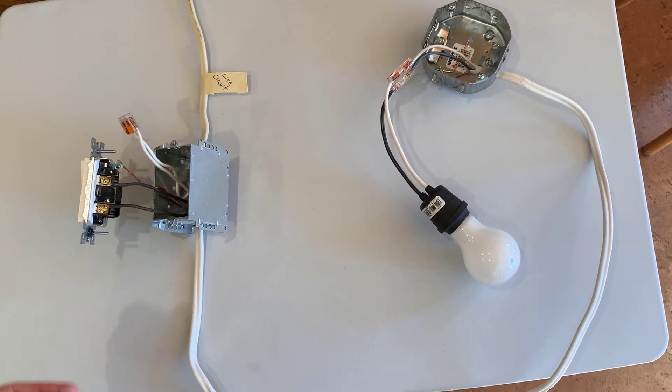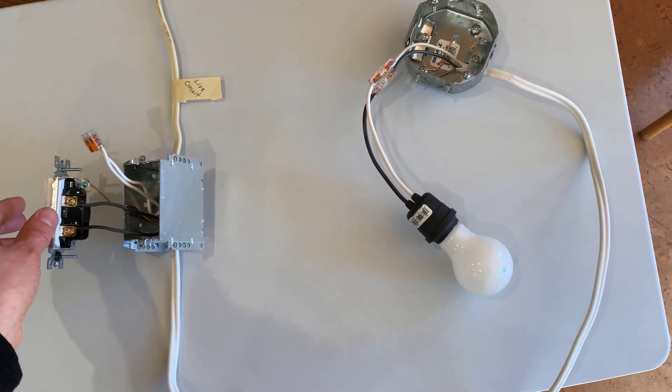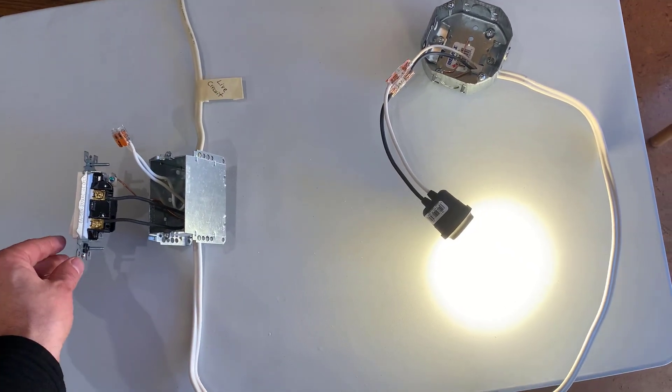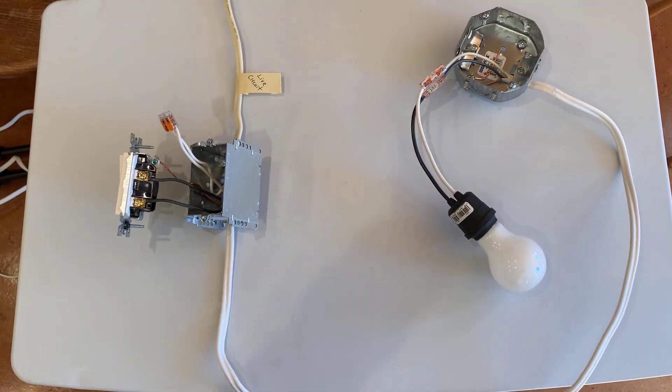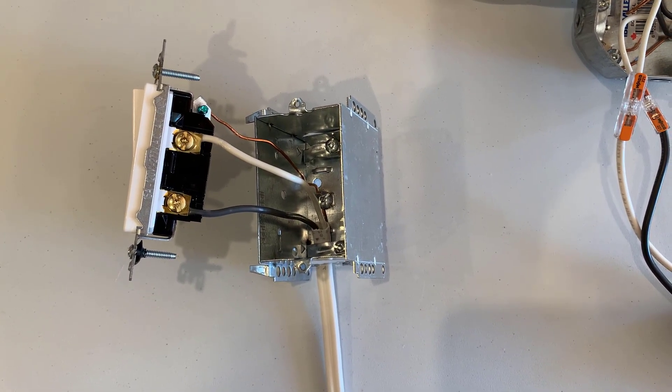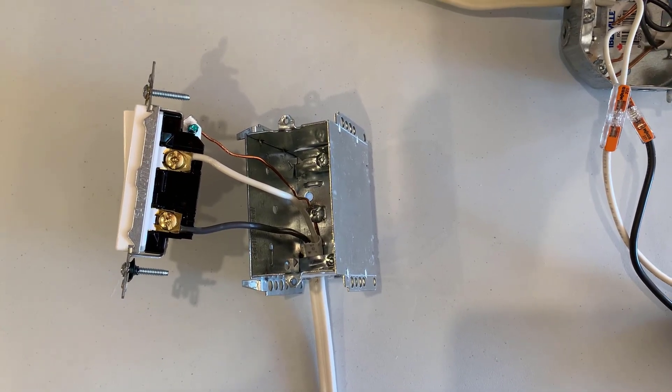With the power on, I simply turn the switch on and the bulb lights up. Turn the switch off and the bulb goes out. So what's going on with switch loop wiring, where we have only one cable coming into the box for the light switch and both the black and white wires are connected to the switch? Let me show you what's going on using a mock-up of this switch loop wiring.